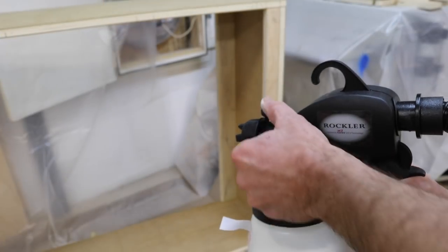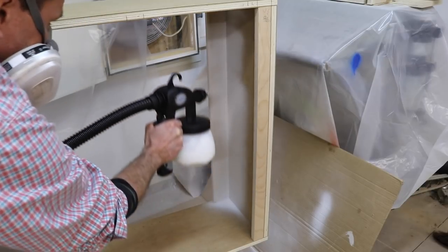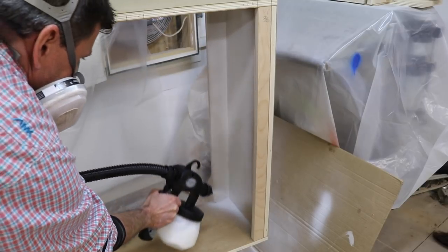I'll prime the cabinets before the install using the Rockler HVLP sprayer. I'm spraying a latex acrylic primer thinned by about 10% with clean water.